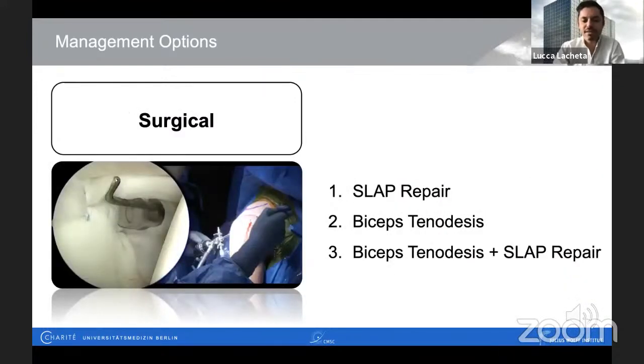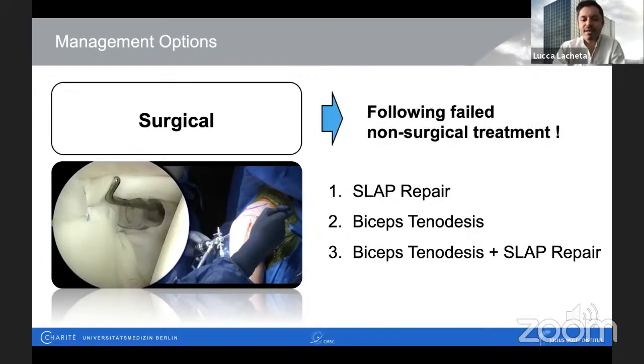But what do we do with patients who are not satisfied after conservative management? In our practice, we want them to undergo at least 10 to 12 weeks with a good physical therapist. If they come back still complaining about pain and disability performing their sports, then we can discuss surgical options. We have mainly three options: option one, preserve the biceps anchor and perform a SLAP repair; option two, perform a tenotomy and later tenodesis, supra- or subpectoral; and option three, the combination of both.